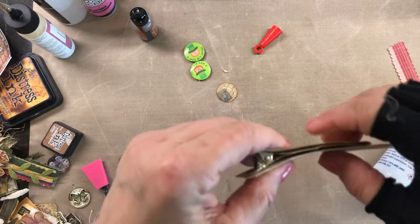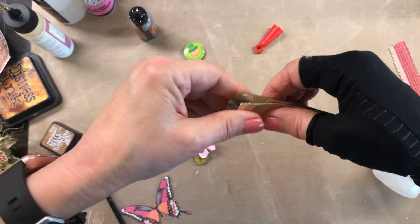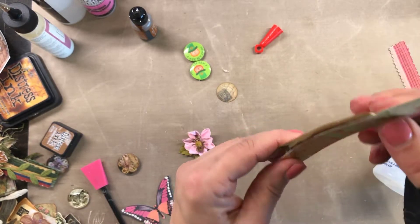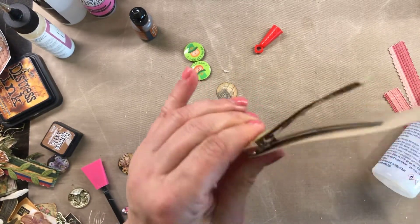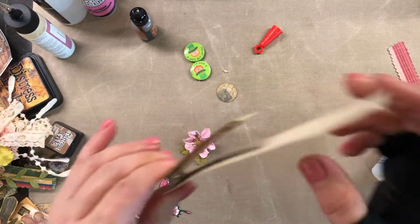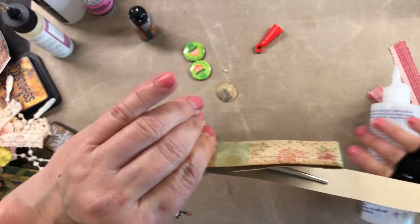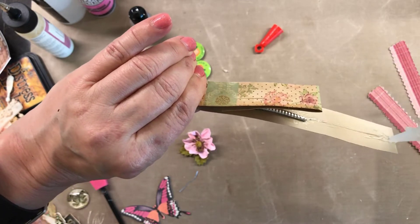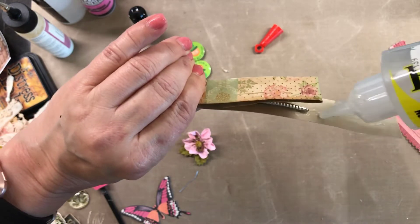These are kind of like your paper clips, but just another way to hold something in place or just add something really cool. The ones I made up a while back I just use around my room and hang stuff off of them — some of the things that I make.